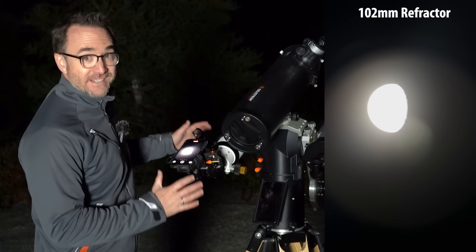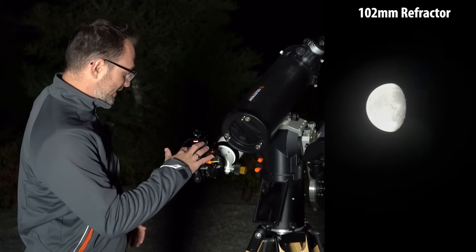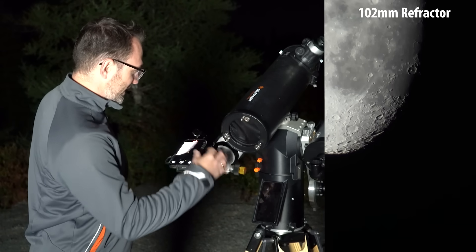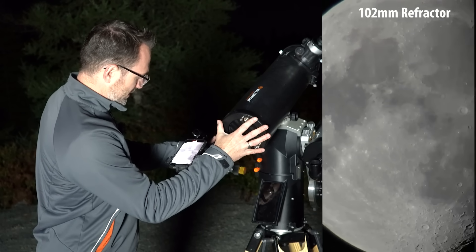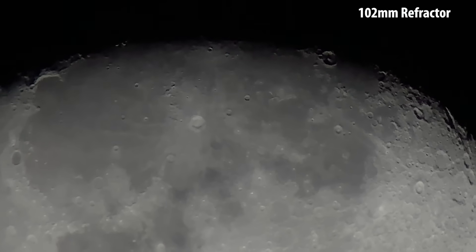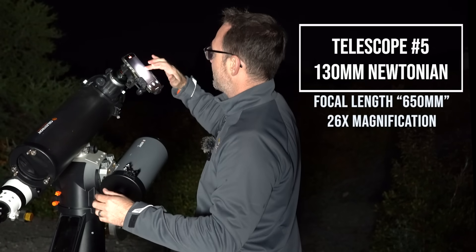Here's the SV Bony 102. We're going to take the brightness down and zoom in. Wow, look at that! Just pan around a bit. Look at that — very cool.